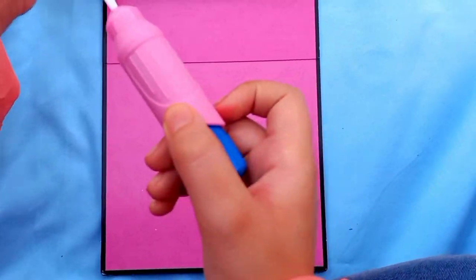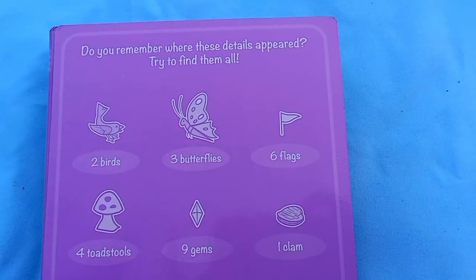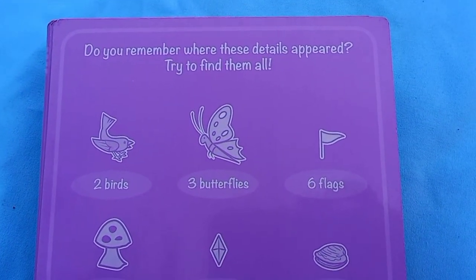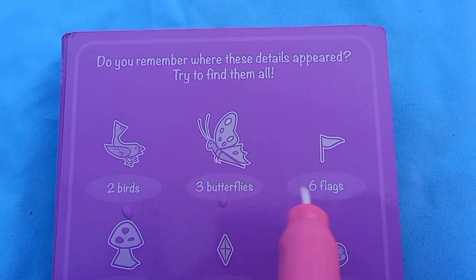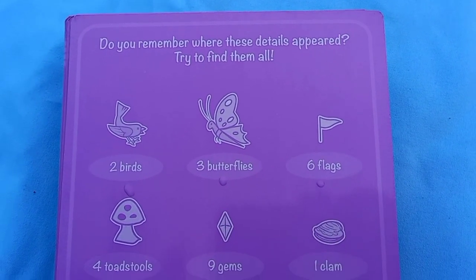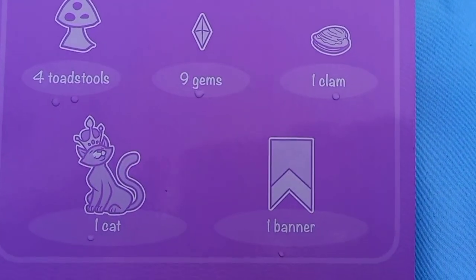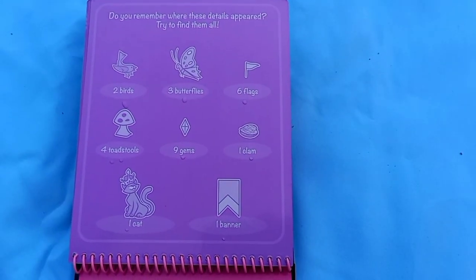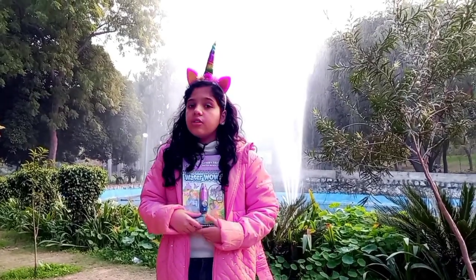If you flip it around, it asks: do you remember all of these things? You can pause the video and try to remember. There's two birds, three butterflies, six flags, four tools, nine gems, one clam, one cat, and one banner. Do you remember all of these things? I do!